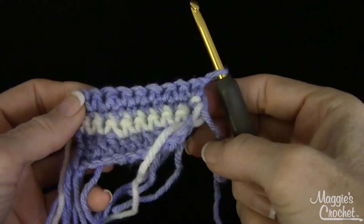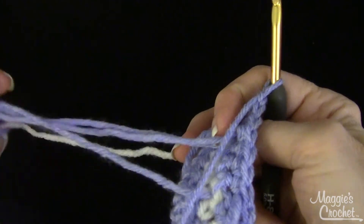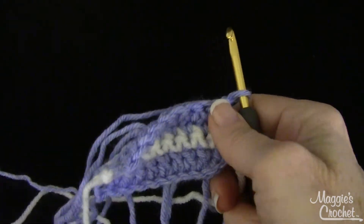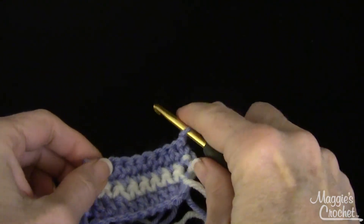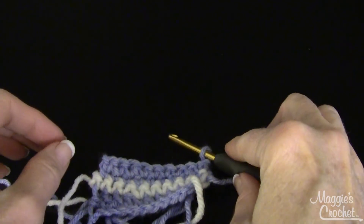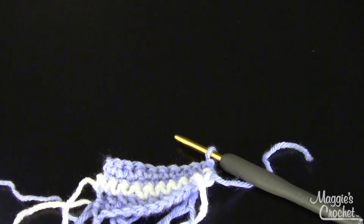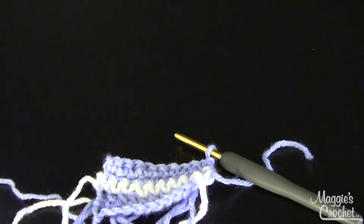So I've shown you several ways to add a new skein of yarn to your work. I hope this helps — our website is maggiescrochet.com. I hope you'll subscribe to our YouTube channel, Maggie Weldon, and once you're subscribed you'll get on the newsletter feed and be notified whenever we have new videos. Thank you very much for watching.